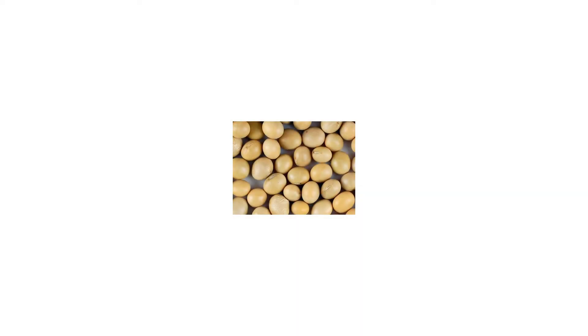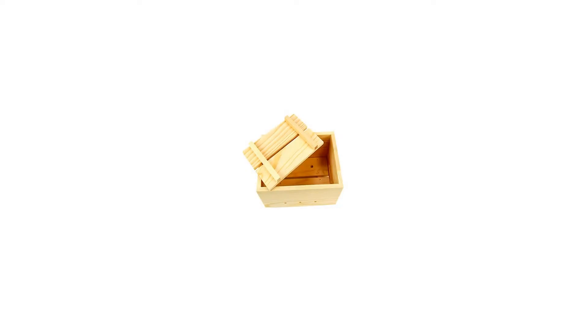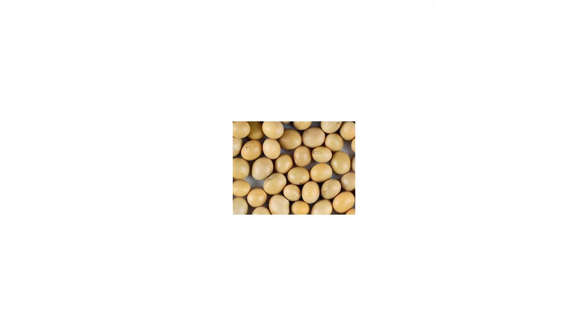Detailed, easy-to-follow instructions. Certified organic — everything you need to get started making your own tofu from scratch. If you have a soy milk maker, you can certainly use it to produce soy milk; however, this tofu kit stands on its own and does not require a soy milk machine.